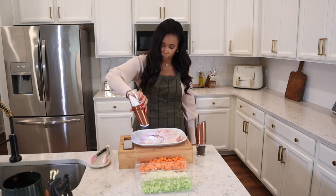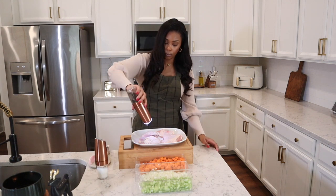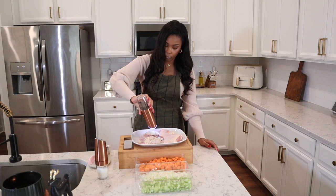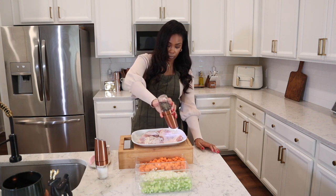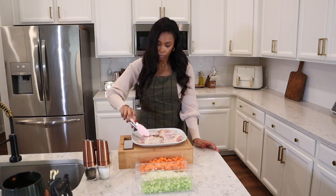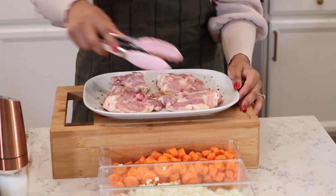Now that we have our vegetables chopped up, here's a huge change to my recipe: I switched from using chicken breast to chicken thighs, and it makes a world of a difference with the flavor. I highly recommend using chicken thighs — I just can't describe it, but it takes this recipe to a whole other level. I will never use chicken breast again. Start by seasoning both sides of your chicken thighs with salt and pepper.